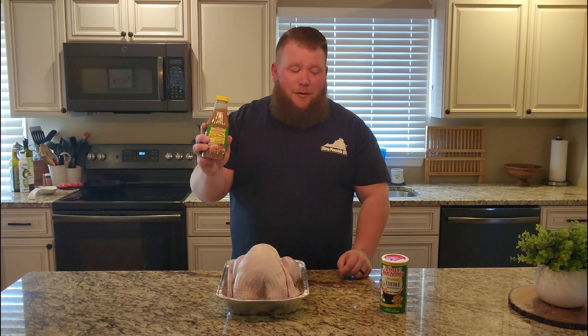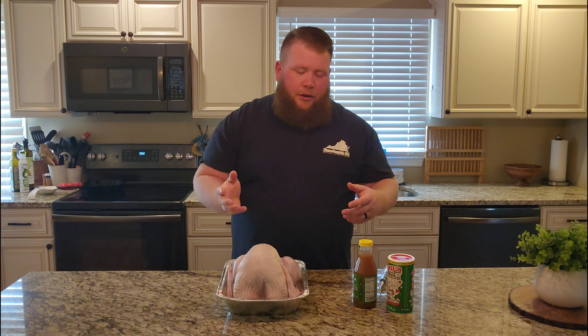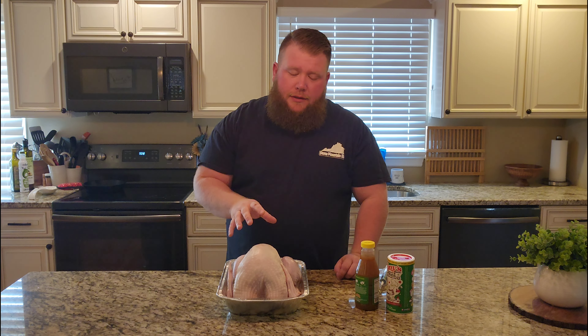Some Creole butter and some Creole seasoning — that's it — and a little regular butter of course. I've got Tony's Creole seasoning. You don't have to use that brand, I'm not sponsored by them, but hey Tony, holla at you boy. We're just gonna go ahead and I'm gonna show you how I season it up, what temperature I run on the Pit Boss, and what it looks like when it's done.